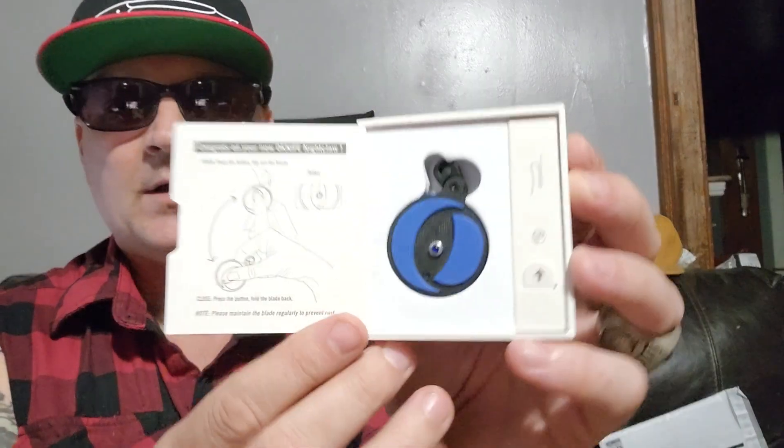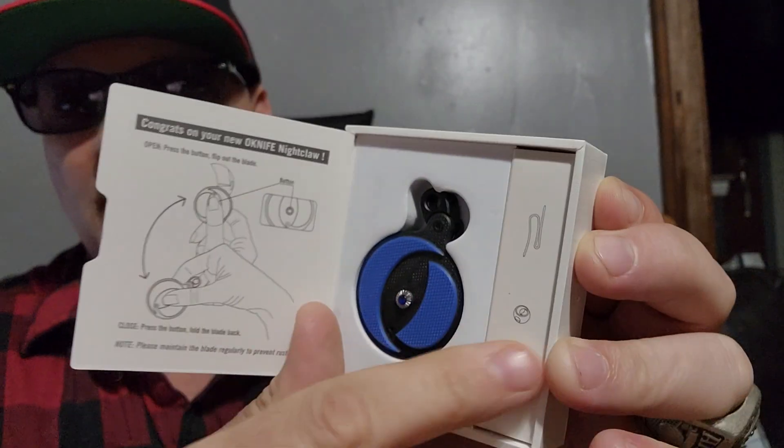I'm going to show them all to you, and then we're going to do some usage. Right now I'm not going out because it's a little later, but then we're going to use them. Let me open up this box — this is the Nightclaw. This one kind of took me by surprise. I wasn't expecting it. I just saw the box and was like, 'what is this?' It looks like one of those little speakers. It shows you how to use it and comes with a little lanyard.